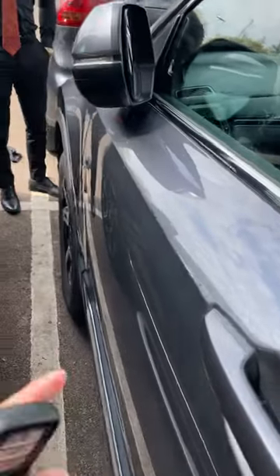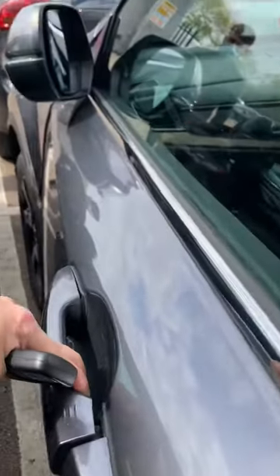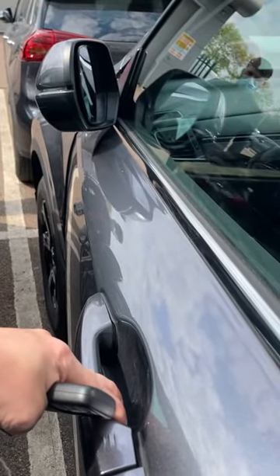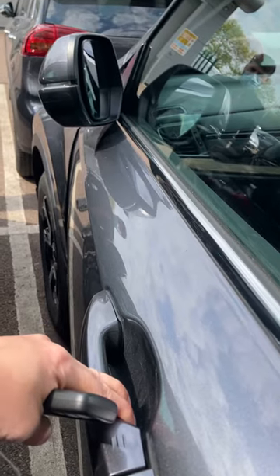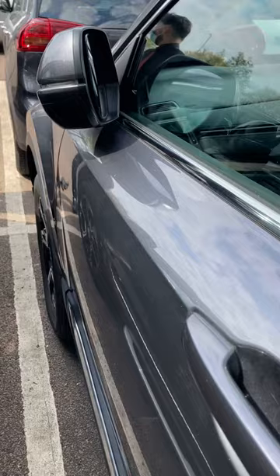Now if you want to use the mirrors on this side, I'll unlock the doors — but the mirror does not fold out. It has to be the driver's side door only. So just to let you know, it's the driver's side door only that the mirror will fold out.